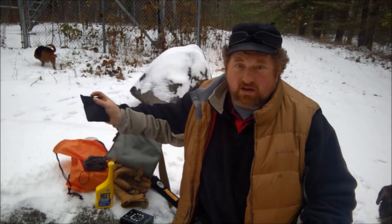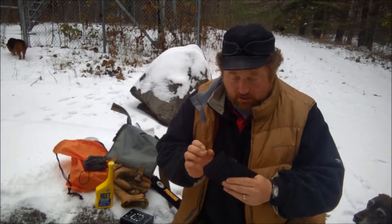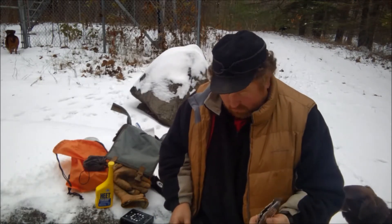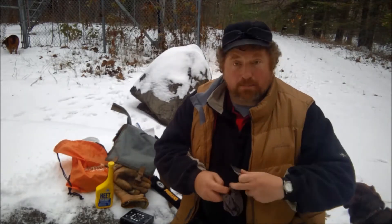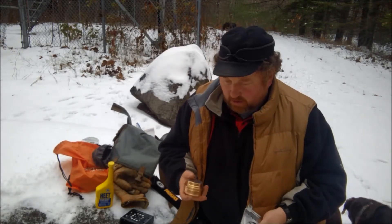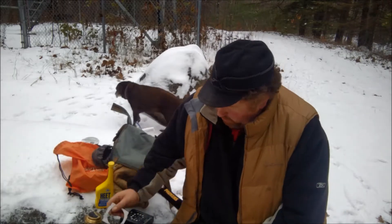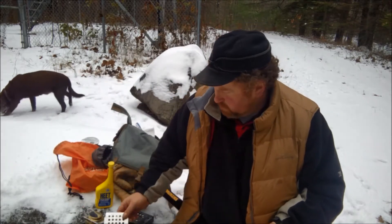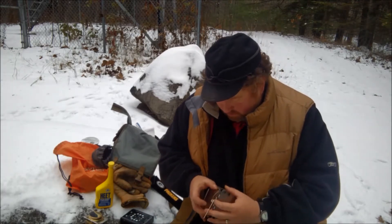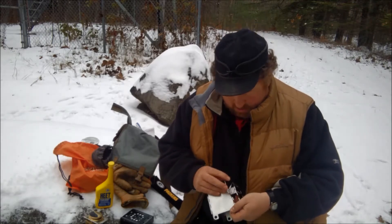I recently purchased one of these little Luxata stoves that you see going around. I got the kit with the stove and the little Trangia burner — or Luxata burner, I guess you would call this. I got it for, I don't know, $17 off of Walmart. I actually had a gift card that I had to use up. So we are going to do the first burn on it. This might be a two-part series, but we are going to make some mac and cheese.